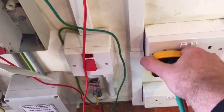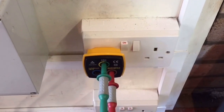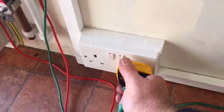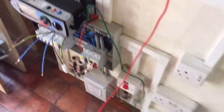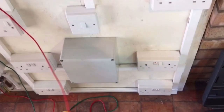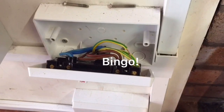Going on the ring from the other end, first socket we've got continuity. Let's go to the second socket — going backwards if you like — nothing. And if we do the remaining sockets: nothing, nothing. Because obviously we've got that leg of the ring with the line and CPC disconnected from one another.